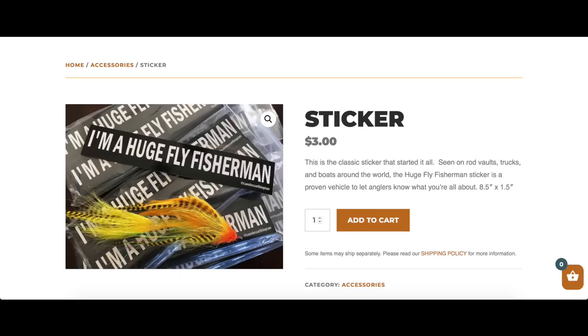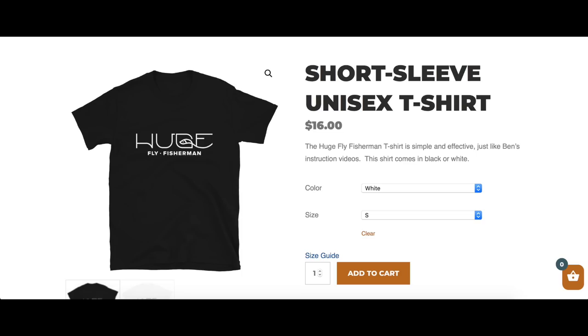So that's the basics of the dry dropper rig. Go out and give it a shot and learn what it's all about. Thanks for watching another one of my Huge Fly Fisherman videos. If you want to help support the channel, I'd consider it a personal favor if you subscribe and maybe like this video. Or it would be even cooler if you go to hugeflyfisherman.com and buy some stuff — stickers, koozies, hats, shirts, hoodies, and all kinds of stuff like that. Go out there and try to catch two fish at the same time on your dry dropper rig and stay huge.